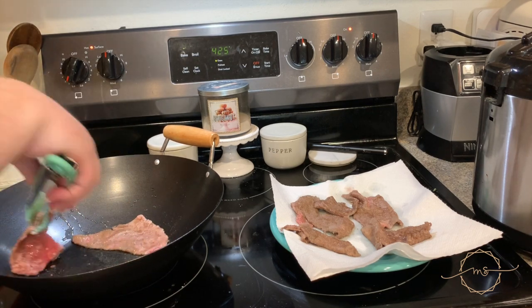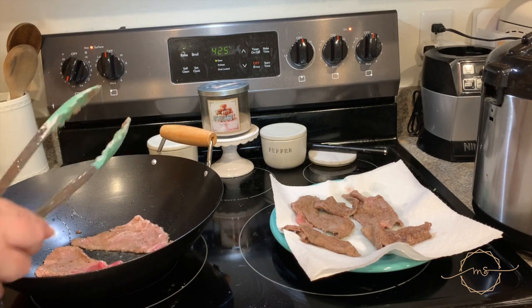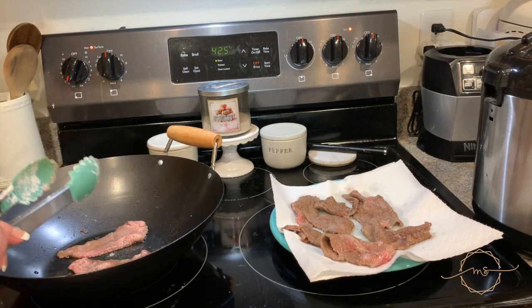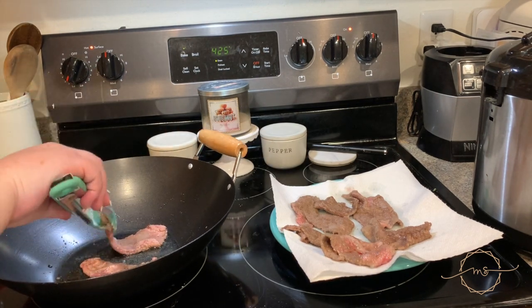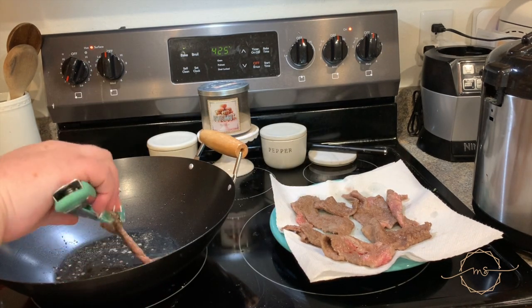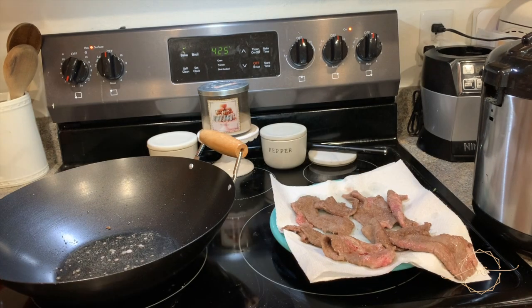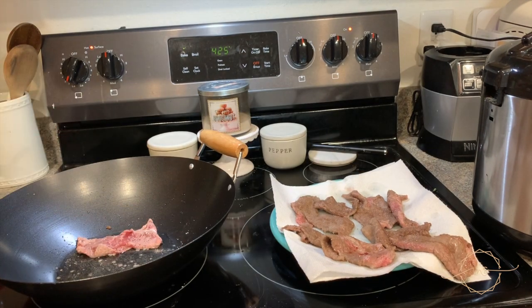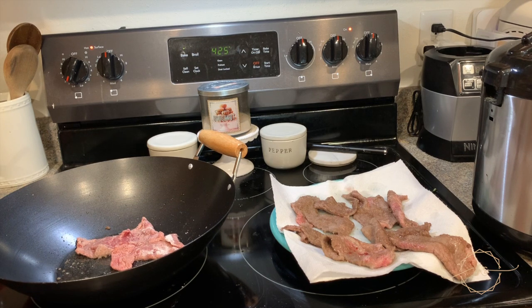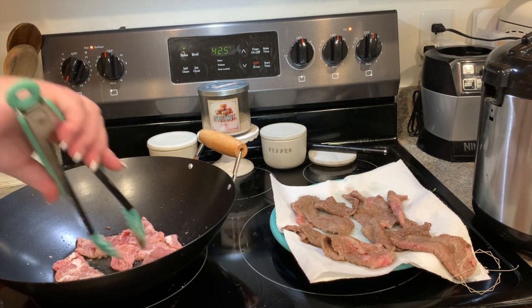It cooks so fast, especially in a wok — insane. Just to clarify, we do clean our counters; we just use reusable cloths instead of paper towels for that. The only thing we use paper towels for is to deal with grease from cooking.